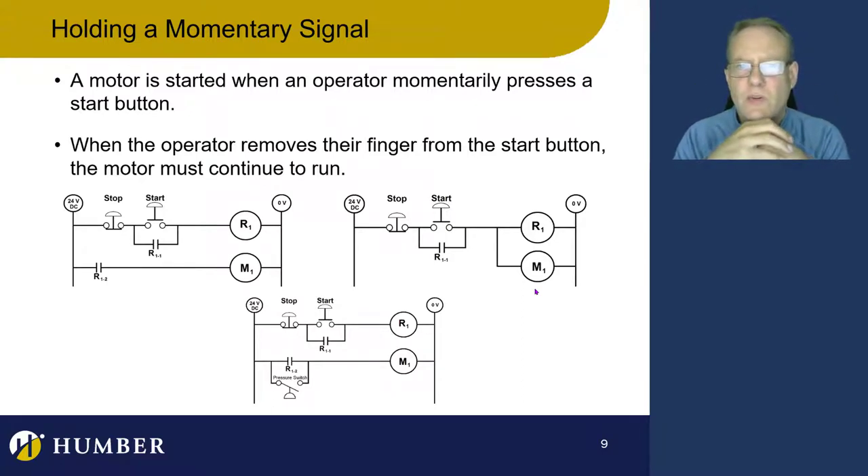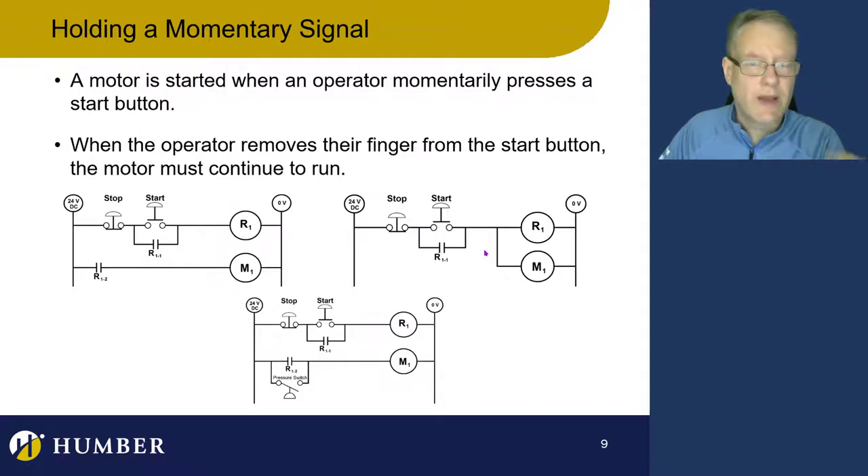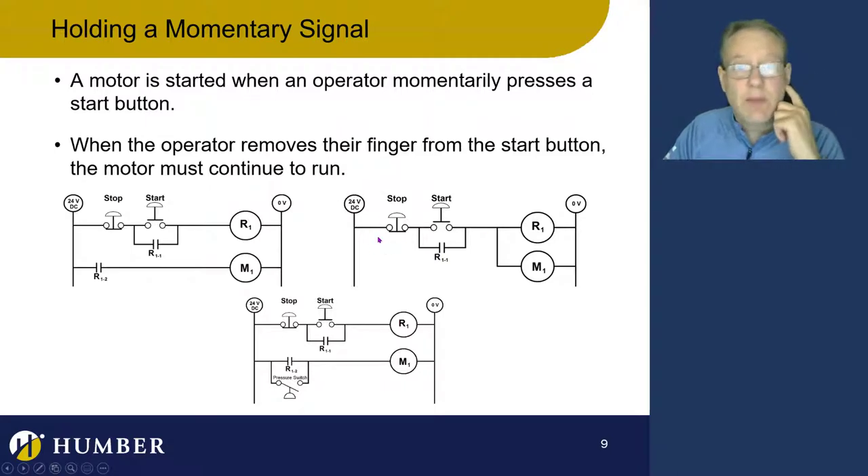We can do it in one configuration or another, depending on two things: how much current the motor draws, and whether we need to add more logic to the motor. If the motor is drawing maybe one amp and my start contact could handle two or three amps, I can run it like this, as long as I don't need to add any more logic. I can even buy a relay with only one contact — saves money and less wiring.